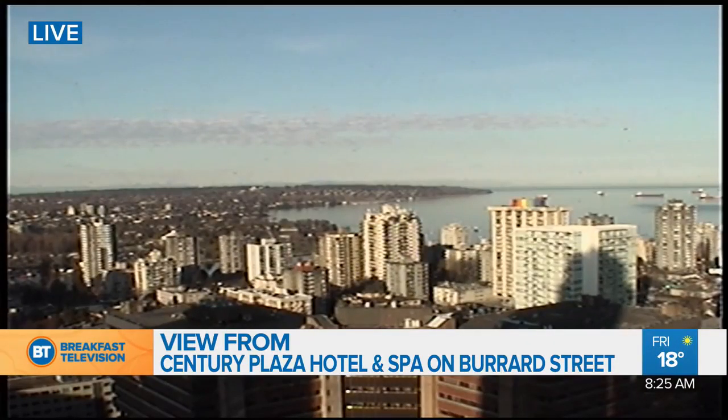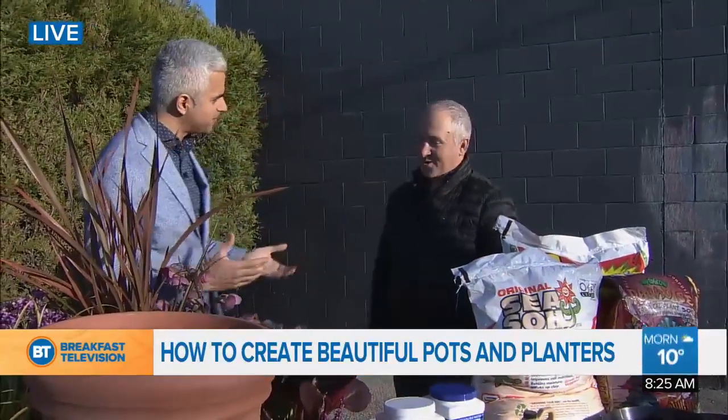Beautiful sunshine on this Friday morning. We'll have a shot at Century Plaza Hotel and Spa and we'll stay outside, back parking lot, 180 West 2nd. Gary Lewis from Phoenix Perennials is back with us. Nice to see you, Gary. Good to be here.